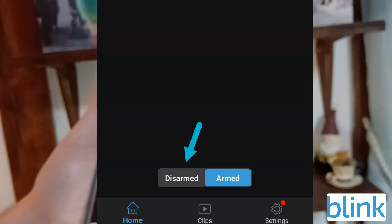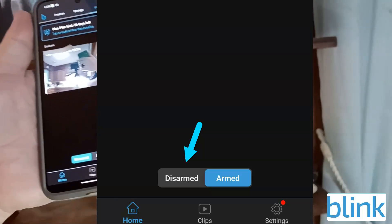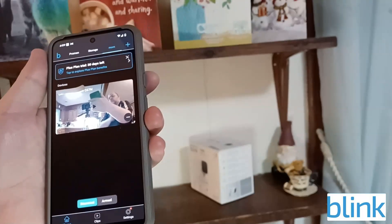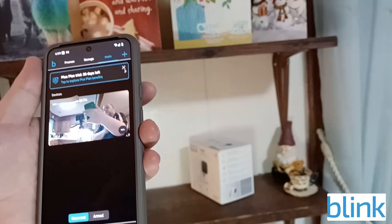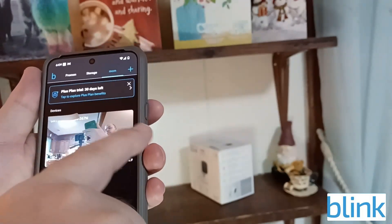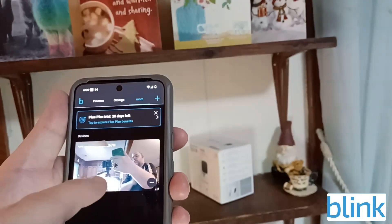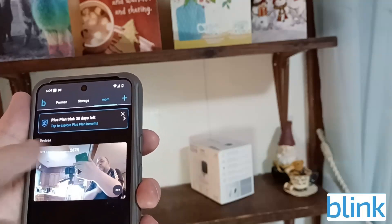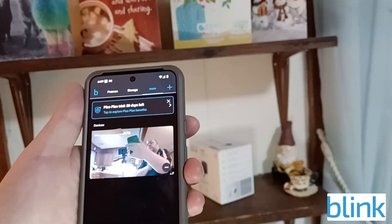To disarm it, just click 'Disarm.' Be aware that if you have a pet moving around, it will trigger the motion alert. However, you can customize the motion detection zones — for example, set it to only detect the top grid near a door, so a pet below it won't trigger a false alert.